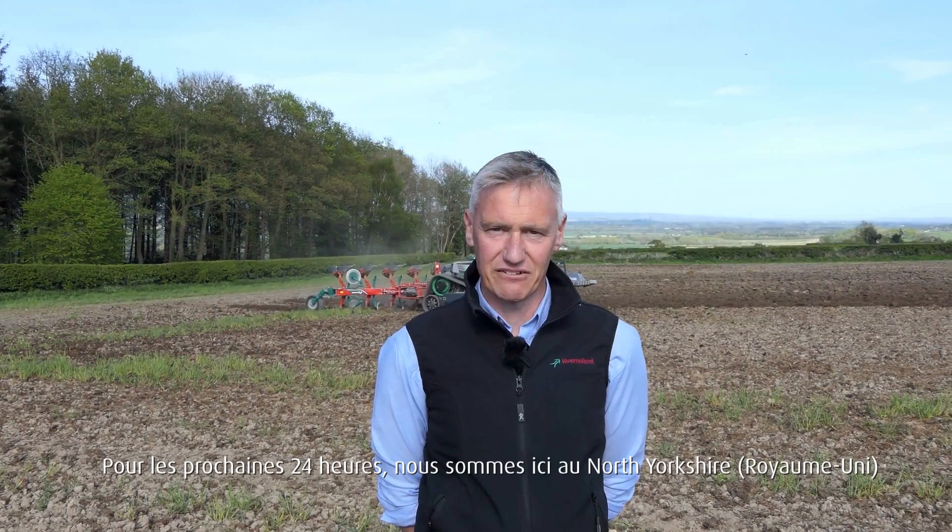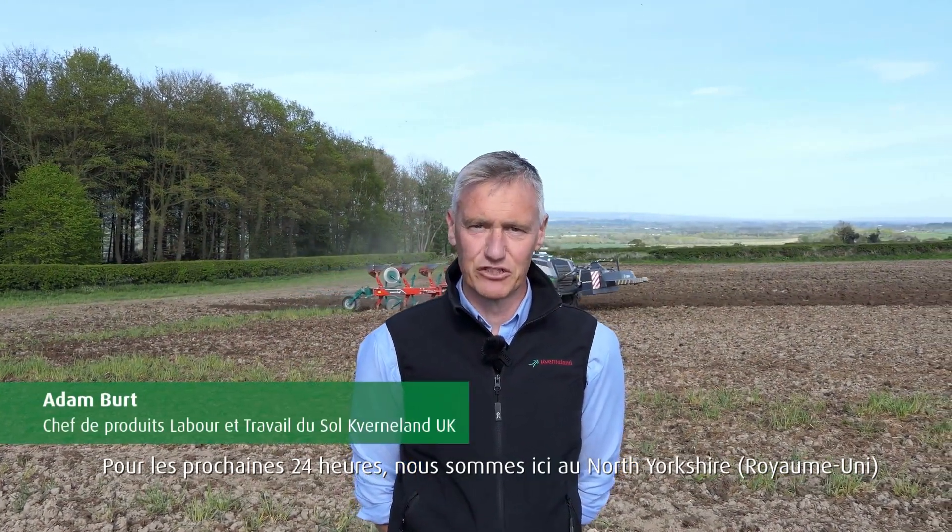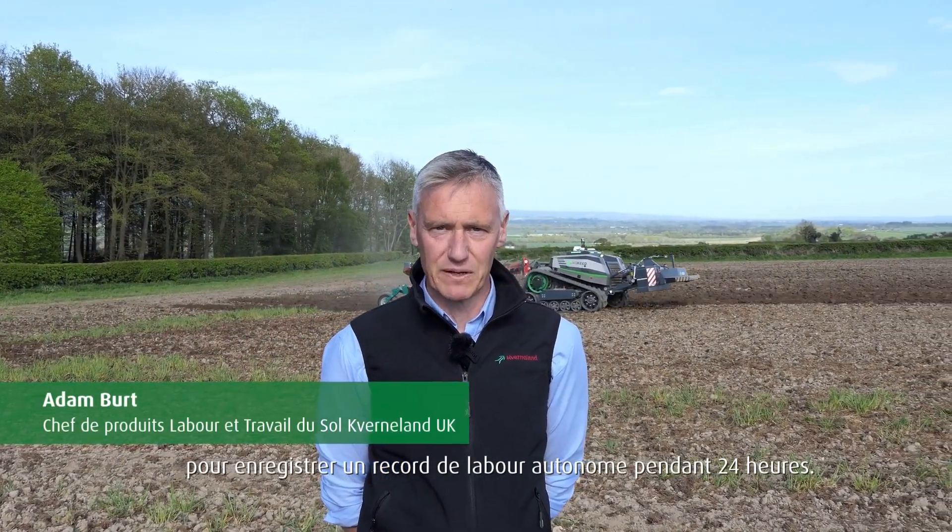For the next 24 hours we're here on the edge of the North Yorkshire Moors recording the 24-hour autonomous ploughing challenge.